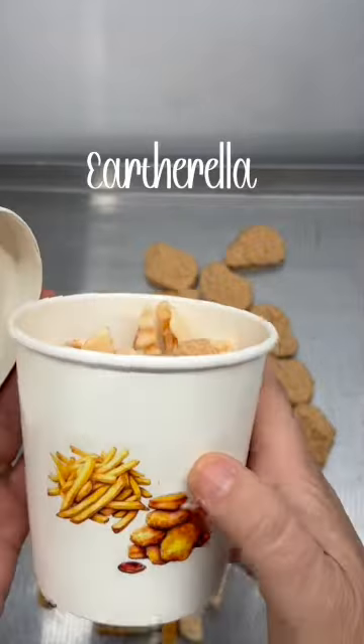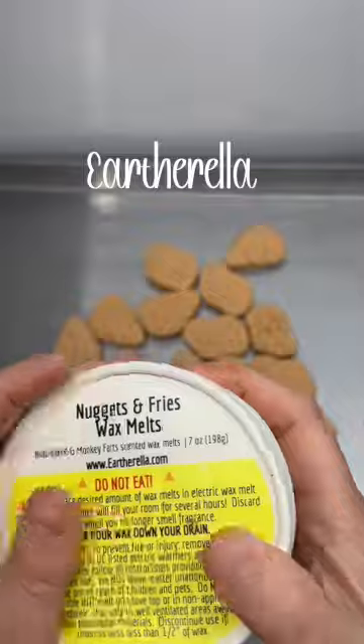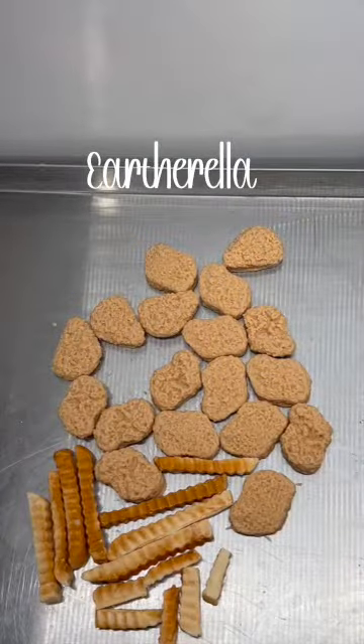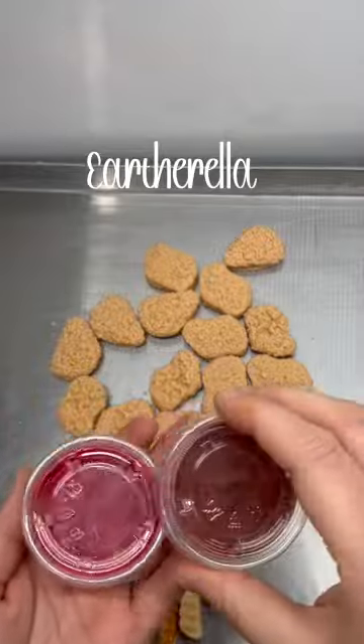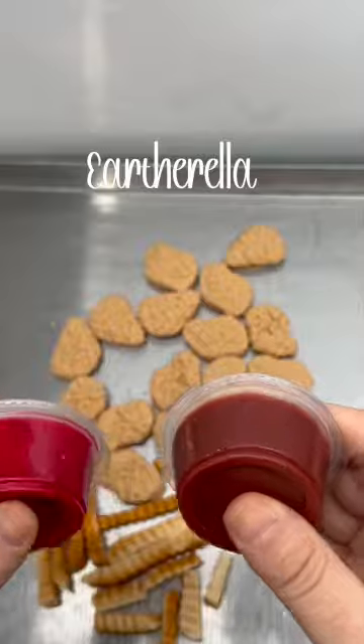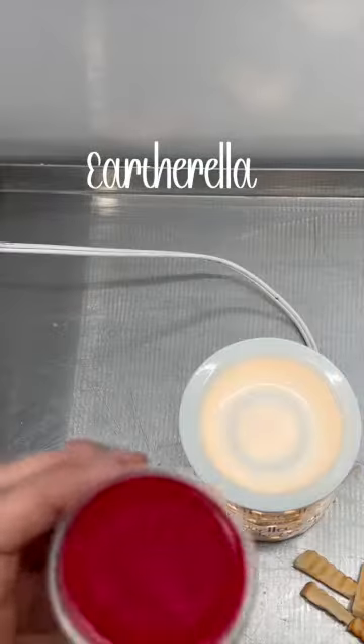You're getting a total of seven ounces of the french fries and the chicken nuggets in this container. If you would like the ketchup for the fries and the barbecue sauce for the dipping sauce for the chicken nuggets, these are also available, and these are scoopable wax.